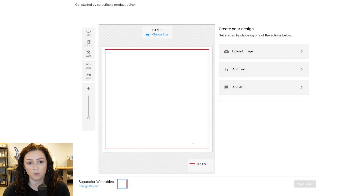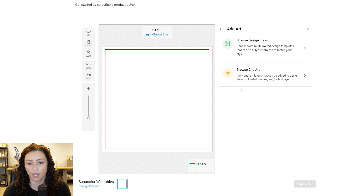So this is the fun part. This is where if you have artwork you already have, just upload it and size it. Or there's a really fun feature — we have stock designs that you guys can use, change, and modify. So we'll click add art here.